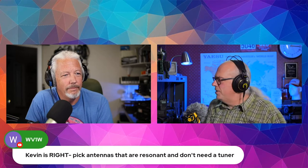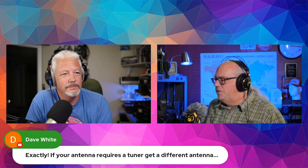Kevin's right — antennas that are resonant don't need a tuner. If your antenna requires a tuner, get a different antenna. Though some of us like multi-band antennas and the convenience they give us, especially working out of the home shack.